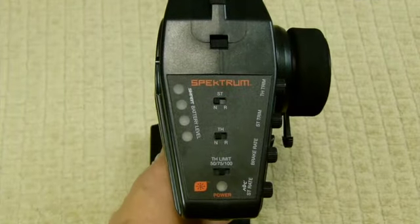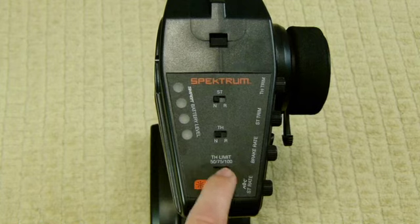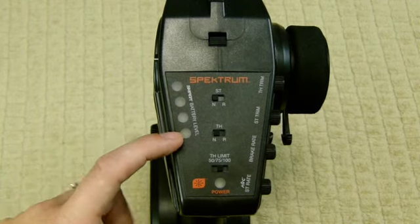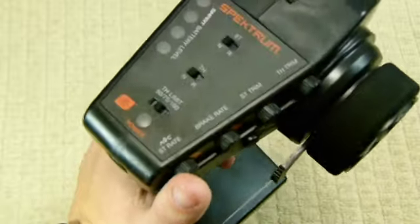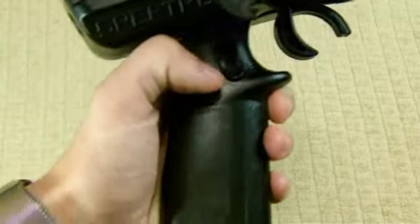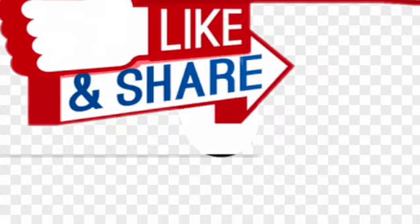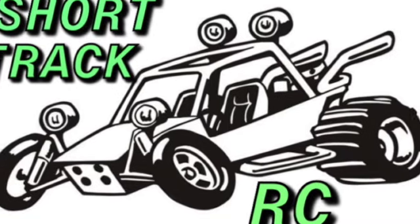Here's the Spektrum DX3 which comes with the Infraction. You have the throttle limit — 50, 75, and 100 — and here is for the smart batteries: 100, 75, 50, and 25 percent. You have the same brake, steering, and throttle trim as usual controllers, but this one does have an AVC button as well, and of course there's the button for the handbrake. This is our first impression of the Infraction Version 2 — please subscribe, like, and share Short Track RC and watch this video right now.